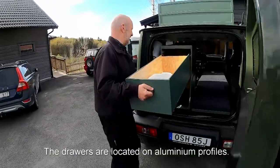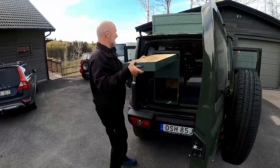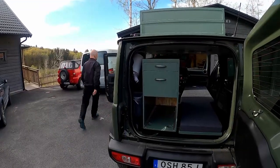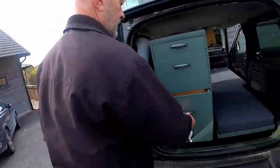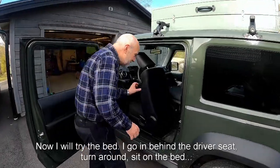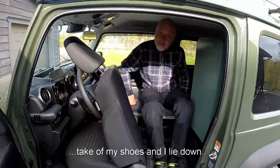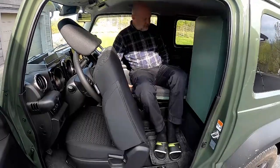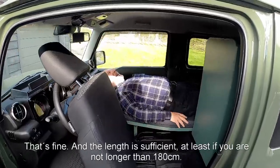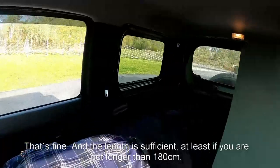The drawers are located on aluminium profiles. Now I will try the bed — I go in behind the driver seat, turn around, sit on the bed, take off my shoes and lay down. That's fine. The length is sufficient, at least if you are no longer than 180 cm.